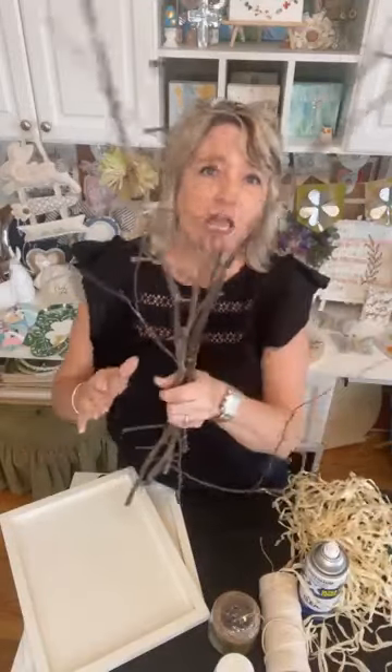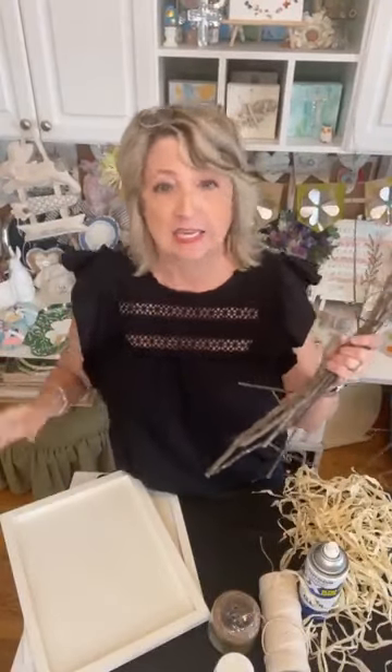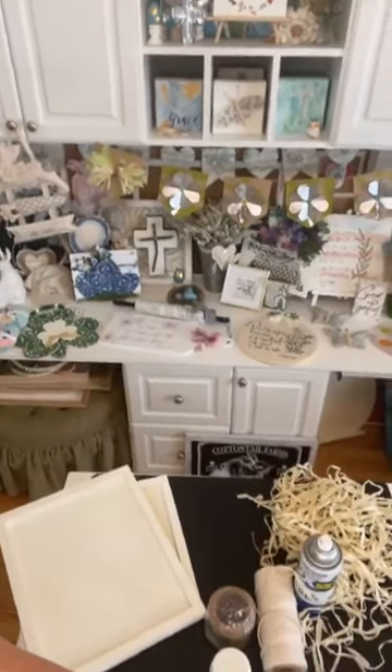Hey crafty friends, it's Heidi Scott with DIY Dreaming. On this video tutorial we're going to make a couple of really beautiful signs for Easter, and I'm going to show you how you can pretty easily make a cross out of twigs that you might have laying in your yard or at a local park. My son, who turned 22 today, and I took our dog Mia for a walk and I picked up twigs. We're going to do the signs first and then we'll do the twigs.